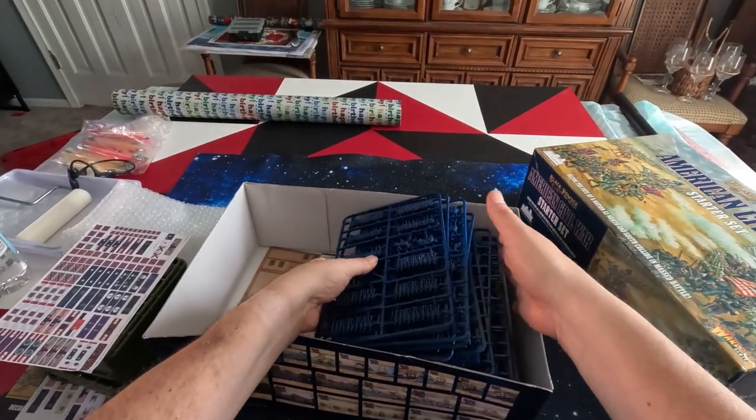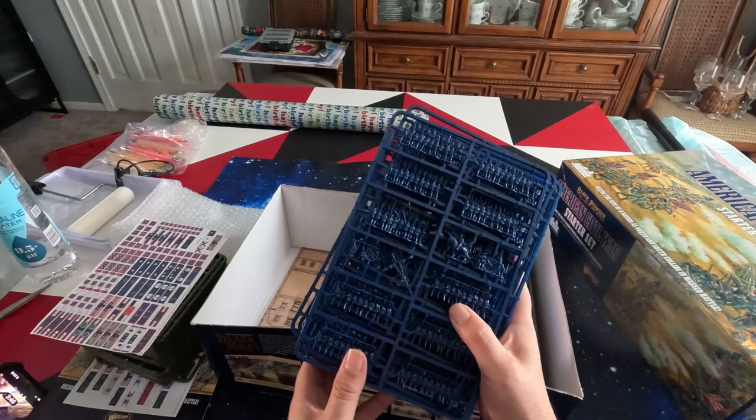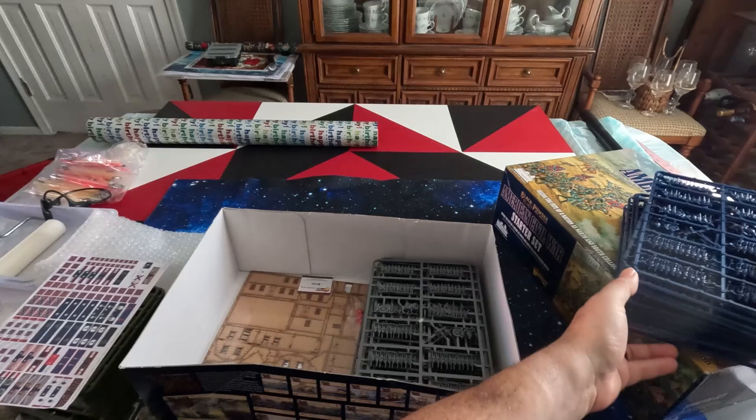They have color-coded them, which is great if you want to play without painting them - you have the absolute right to do so. Most of us like to paint them though. All the sprues are the same.